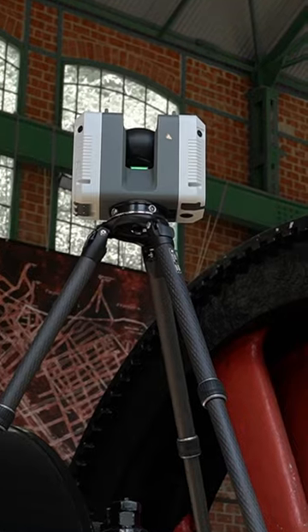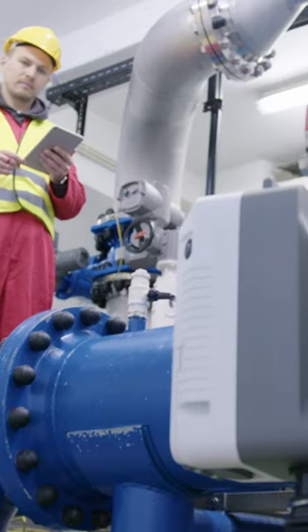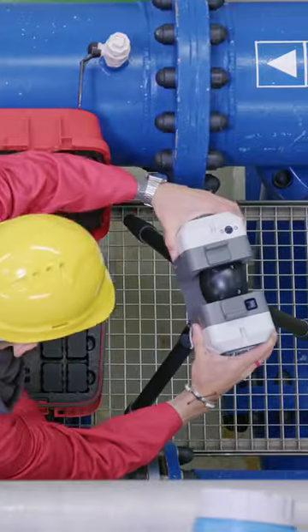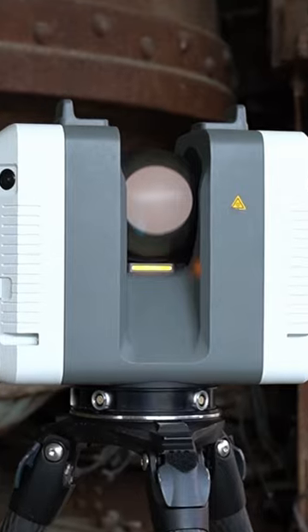The Ray 2 has a built-in touchscreen, real-time alignment, and automatic calibration. Setup takes just seconds, and no wires will stand in your way.